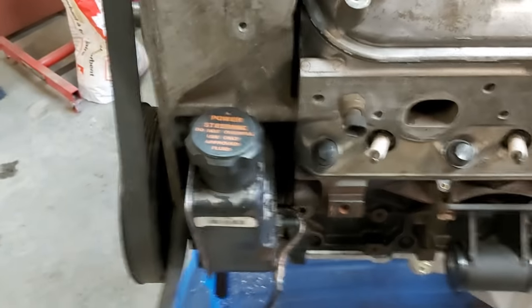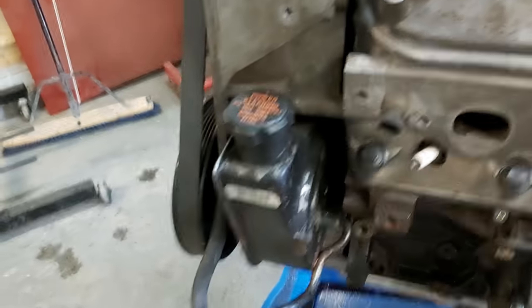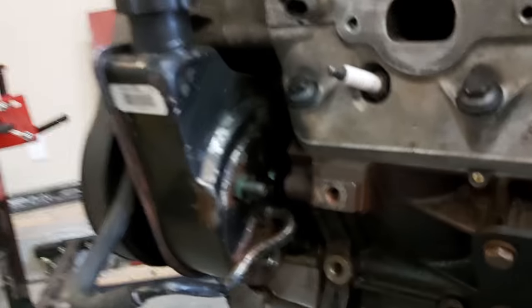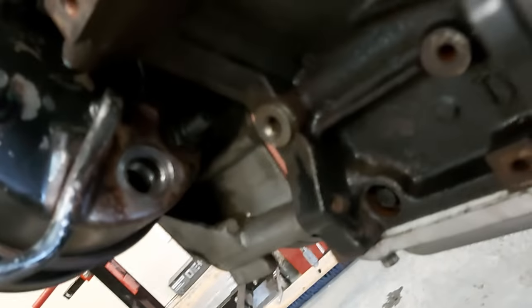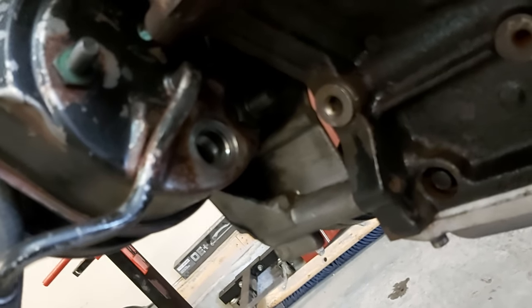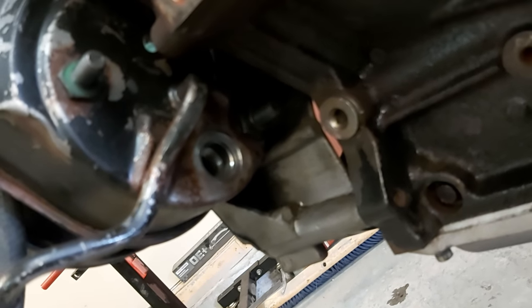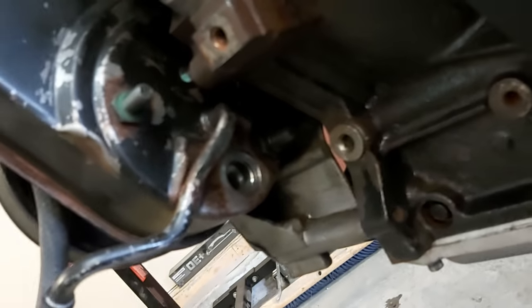So here's the GM LS factory power steering pump that comes with all LS engines. This is out of a truck — this is a six liter. Basically, I pulled out the fitting and there's a valve in there that you have to use your little magnetic rod to pull out. I didn't even know it was in there, but you take the fitting off and pull that little valve out.